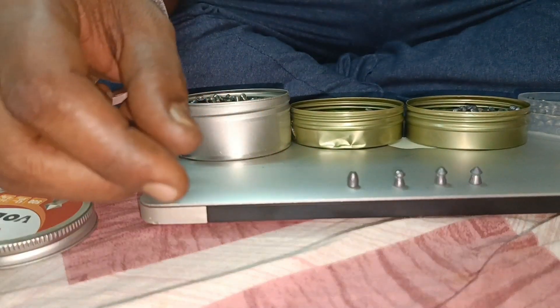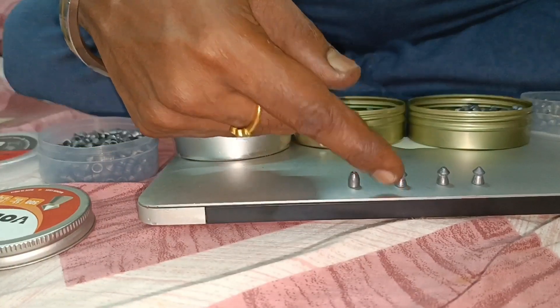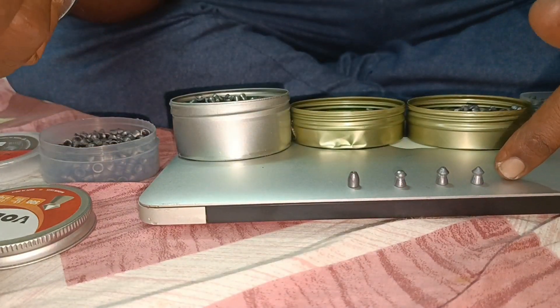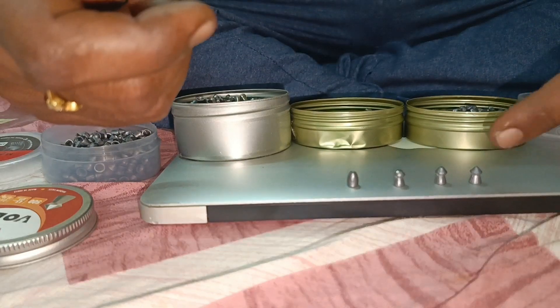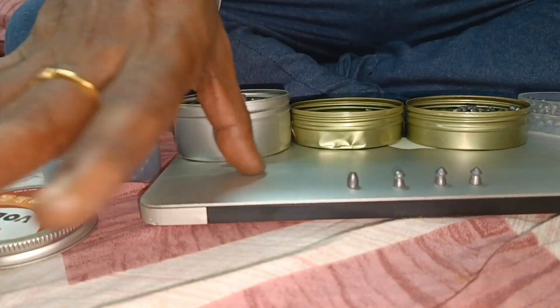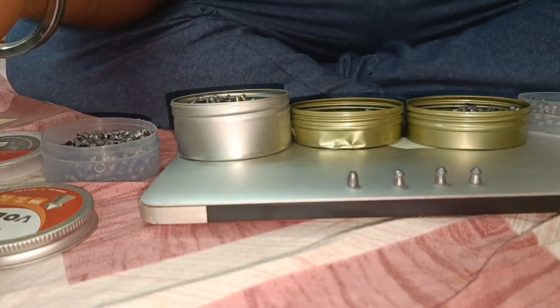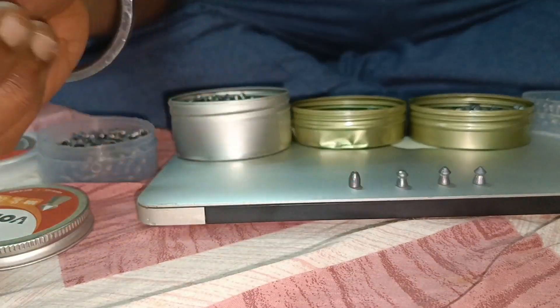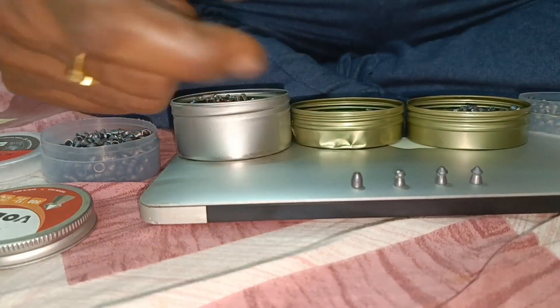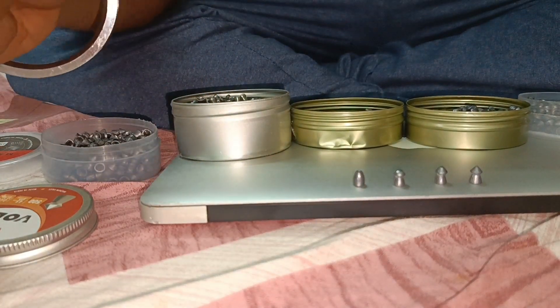For plinking, the dome is the best that is used. For field targets, in case you want to take out pests you can use the pointed side — though you don't have to do that in India, in India only target shooting. In other countries, slugs are used for bigger targets for more impact and expansion.